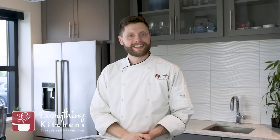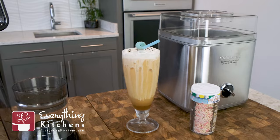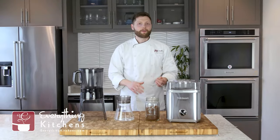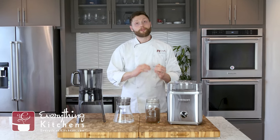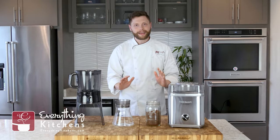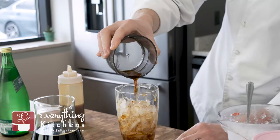Hey, Chef Austin here with EverythingKitchens.com. The summer months are finally here and that means it's time for some of my favorite summer treats: homemade ice cream and cold brew coffee. Now you might be thinking what do these things have in common? They're actually both really delicious during these hot summer months, they're both easy to make, and they go great together.